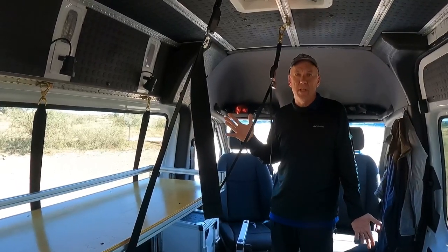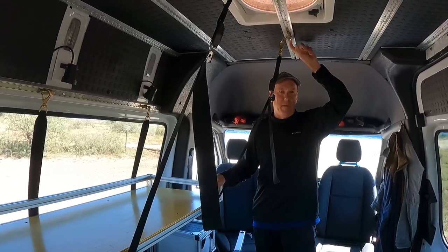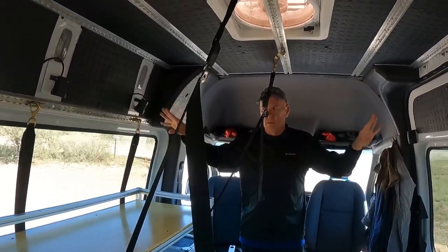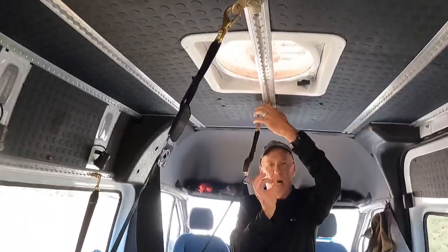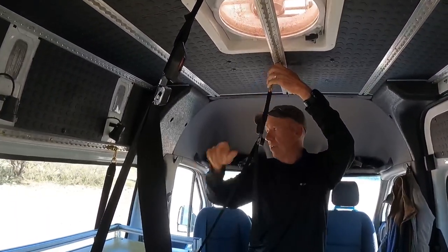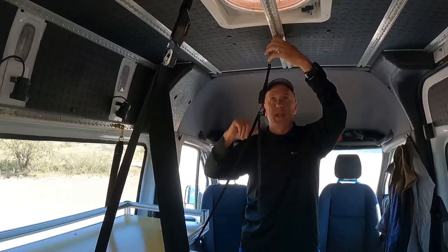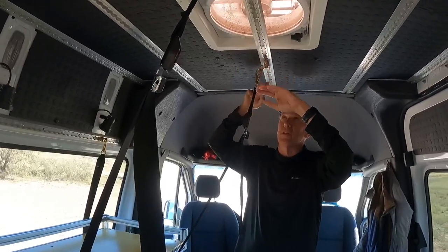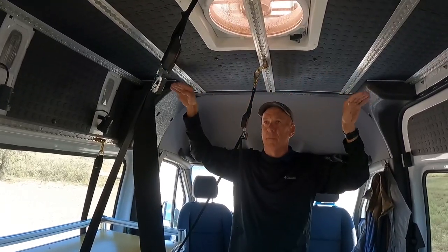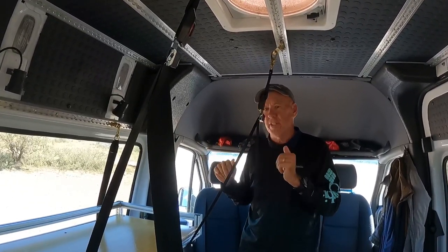I'll give you an overview on how we did the rest of this build for the bunk beds. This van build has L-track running throughout on the walls and the ceilings, but you could do it without L-track — you could just bolt in eyes or something that the straps would hook to on the wall. So you don't need L-track to do this build, but it made it nice. For the L-track up here I actually put in pieces that are bolted through and go across the roof members up there, so it's kind of double strength because I don't want this falling down on me. It's very secure.